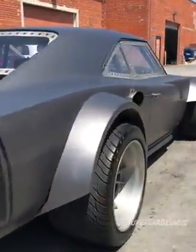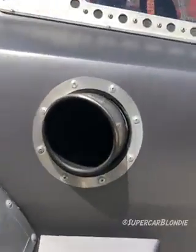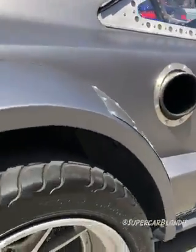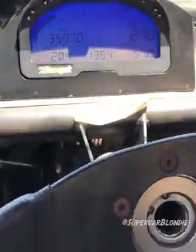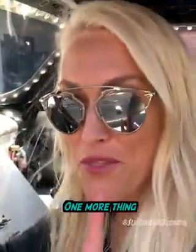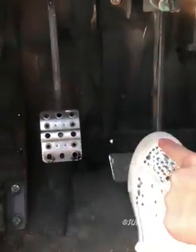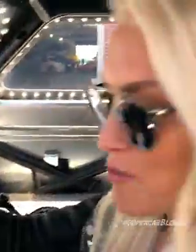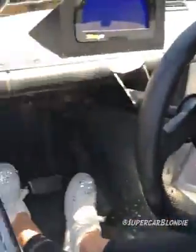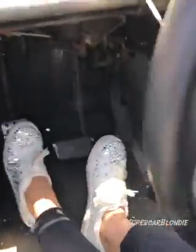Head around the back. One more thing — there are two brakes down here. This one is a standard brake. This one is just for the rear wheels. When you push on this one, you can drift super easy because it's just for the rear two wheels.